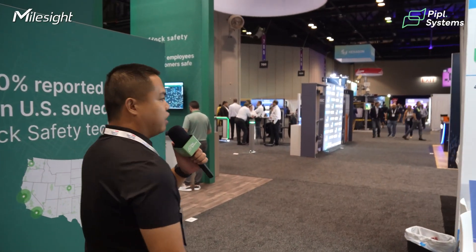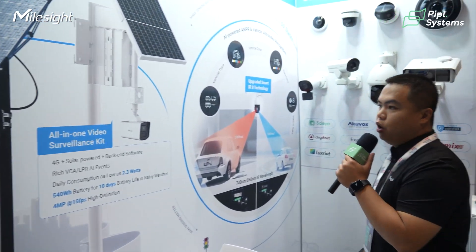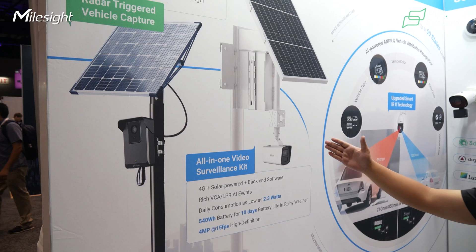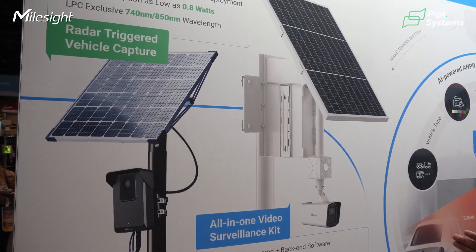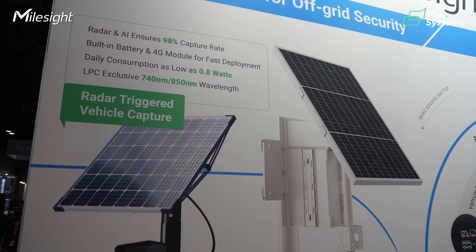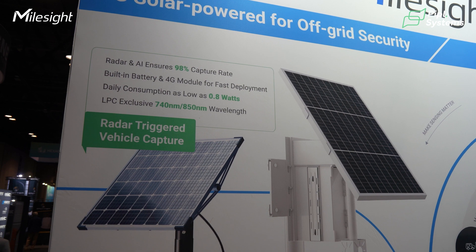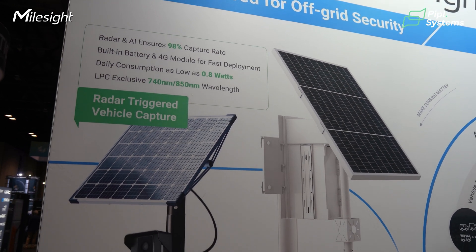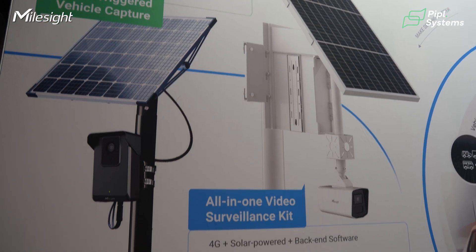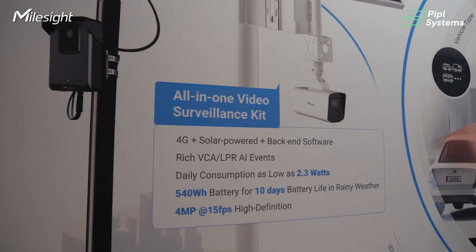I'll show you more details about this technology. As you can see, we have a battery kit for this camera supporting up to 6 modular batteries; the standard version uses 4 modular batteries. Each modular battery works independently, so even if one is broken you just replace that one and the whole system continues to work.